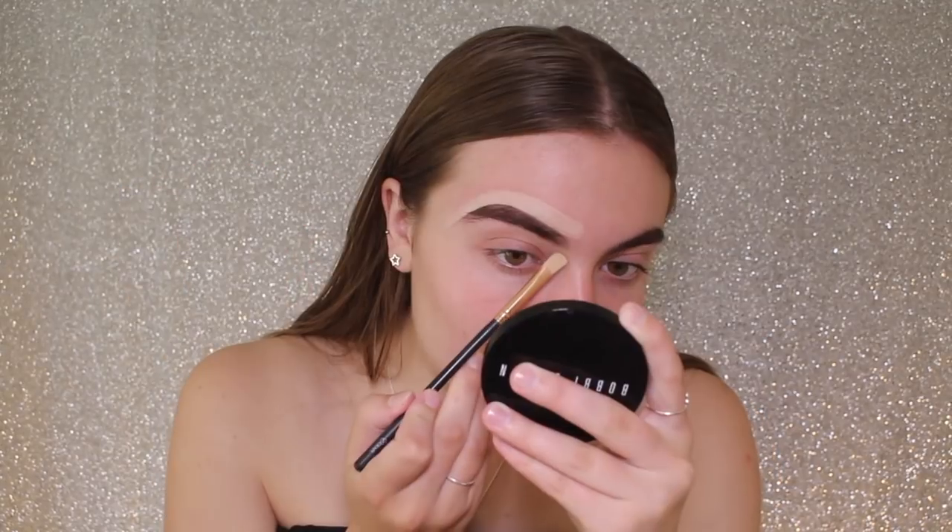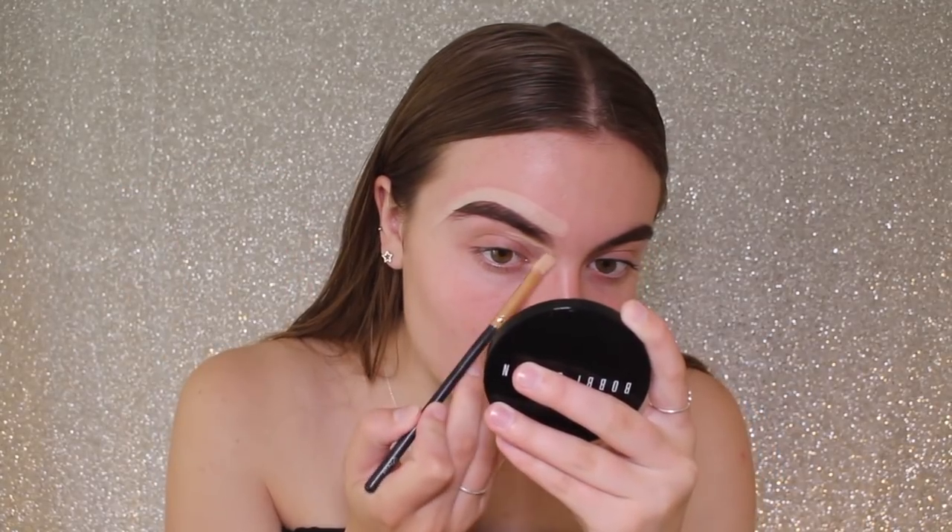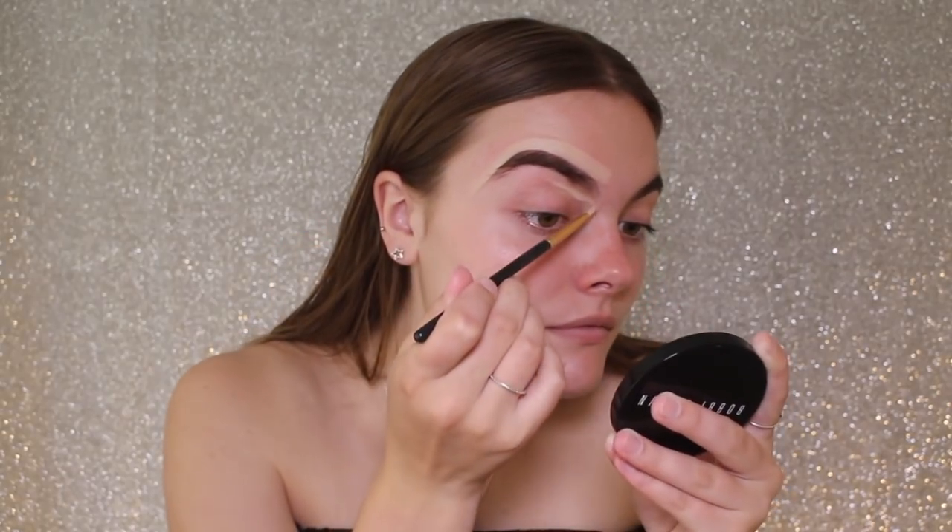I'm now going to be carving them out with the Master Conceal by Maybelline. This is in the shade Light. I'm basically just taking a concealer brush and carving my eyebrows out to make them look way more tidy and defined.